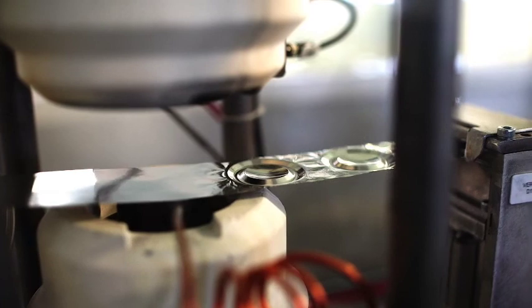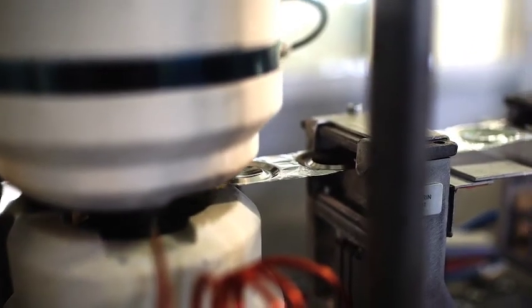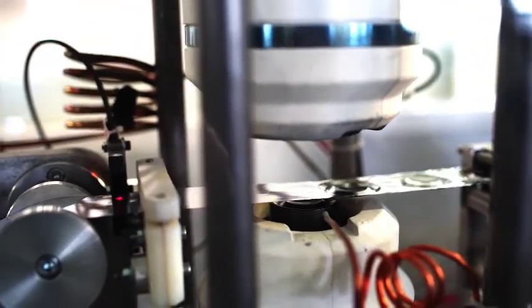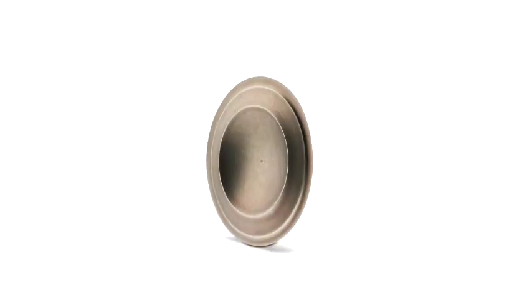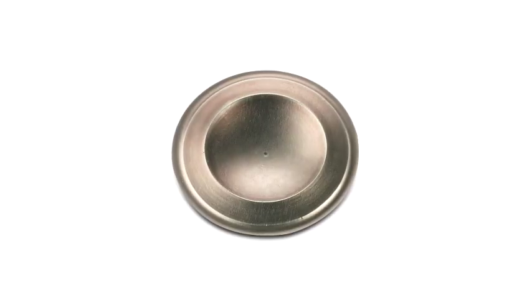Focal has further improved its famous inverted dome tweeter with the new M-shape design. Mechanically, the M-shape gives the dome much more rigidity, which reduces distortion and improves off-axis response.